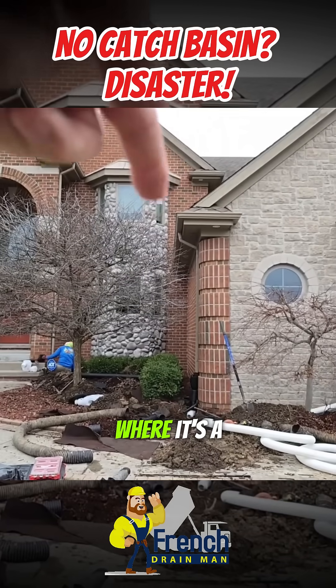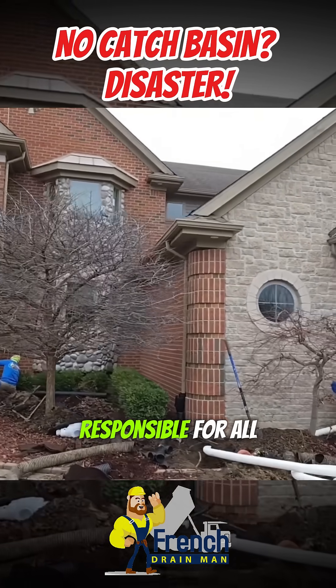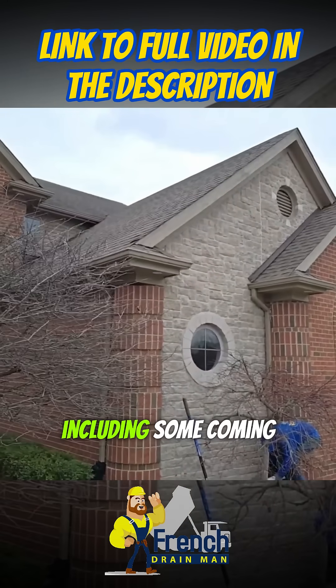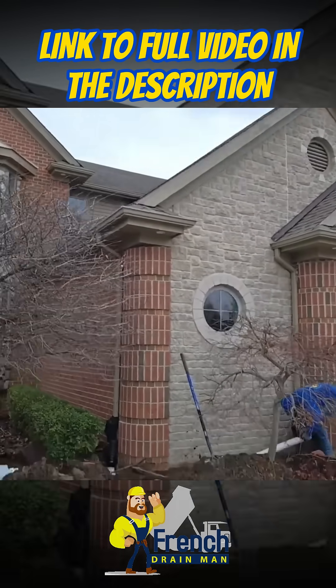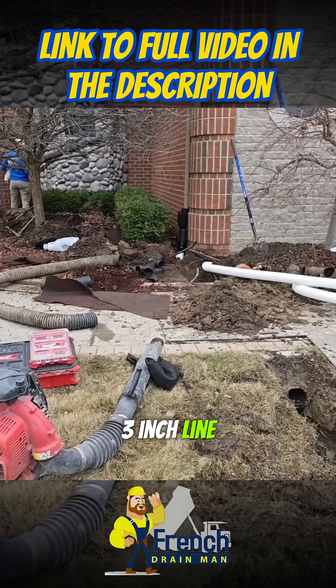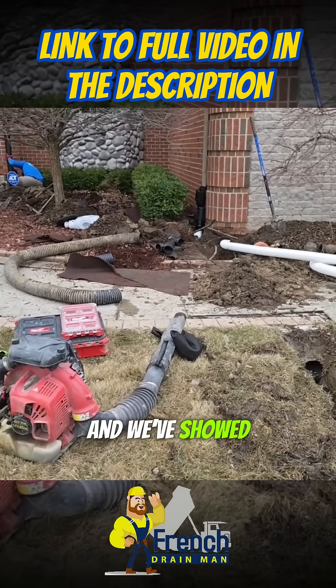Now if both downspouts look like that — where it's a real dominant run responsible for all that rooftop water, including some coming off the second story — that's a different story. You'd want to put both of them on their own separate three-inch line, and then if you merge them together, you want to use a four-inch Y. We've shown that in many videos.